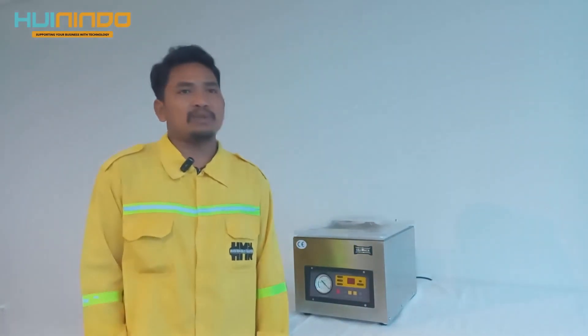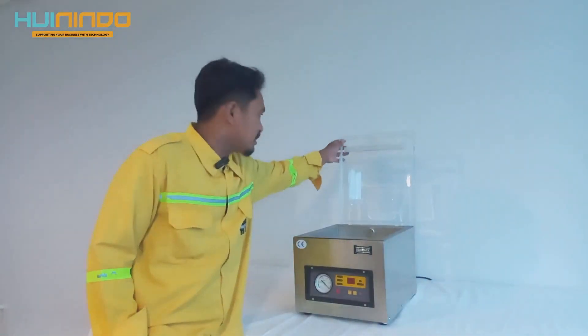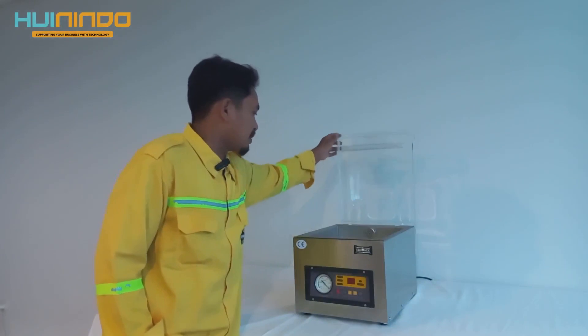Alat ini menggunakan daya 260W dengan voltase 220V. Dimensi luar alat ini adalah 48x33x36cm. Untuk ruang vakumnya sendiri adalah 26x8cm.